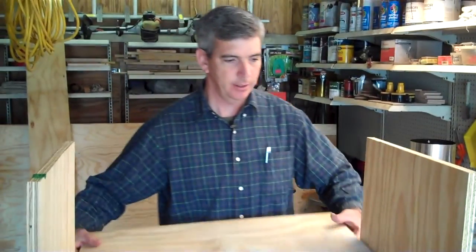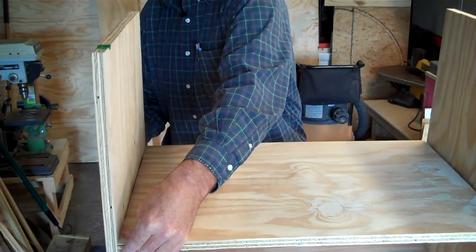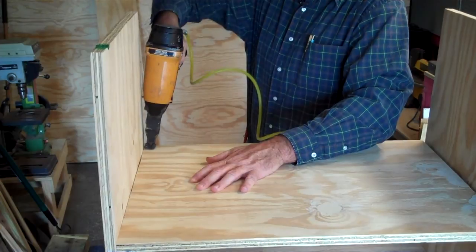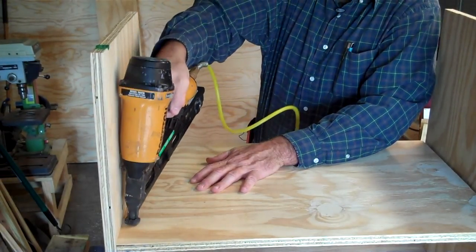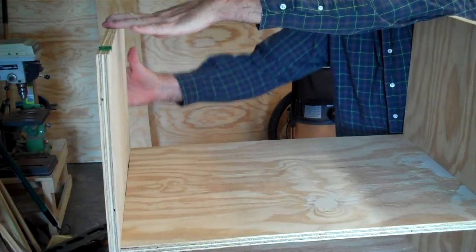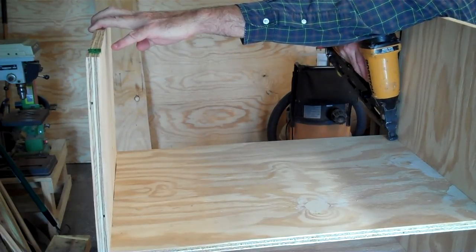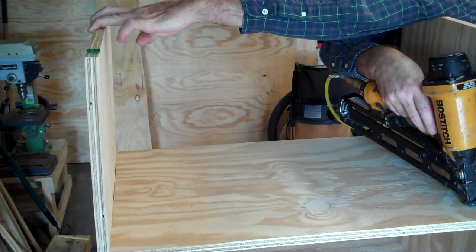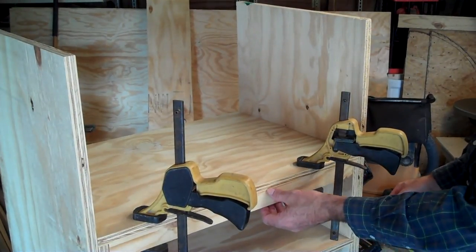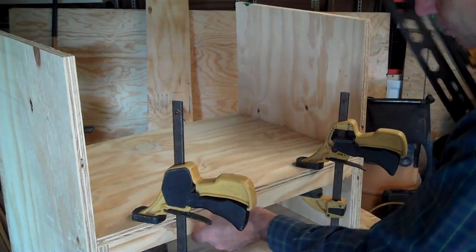All right, we're ready for our battery shelf. We'll just set it down on our support. Because these batteries are so very heavy — the marine batteries — we're also going to put a ledger strip in the front of this cabinet to make sure that the shelf doesn't eventually sag. That's what we're doing here.